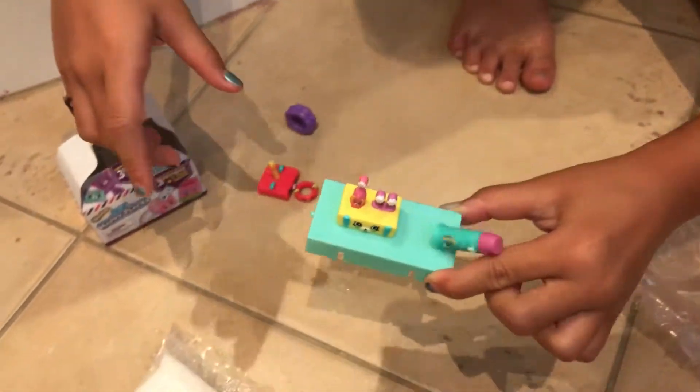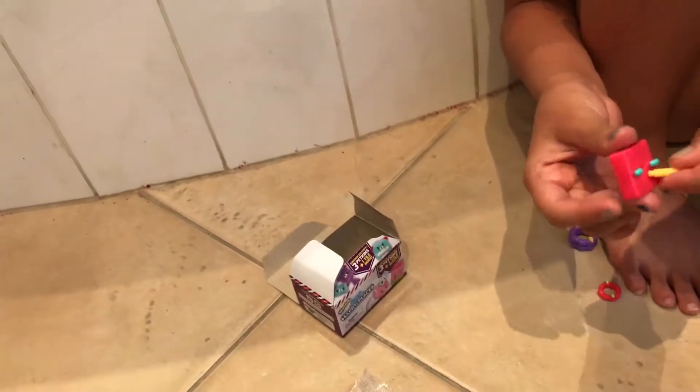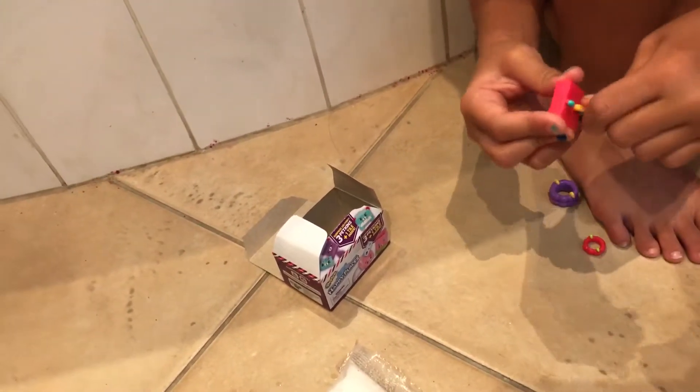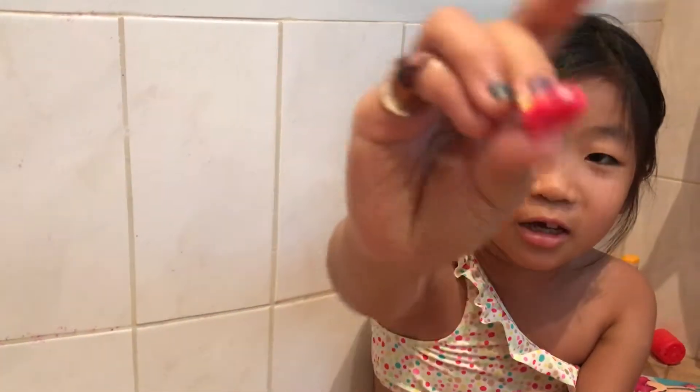Then I get this set. You need to put this set together. There is a little peg in here and a little hole, and you can put the peg inside here. This is ring toss stand. This is ring toss rings. And this is ring toss ring.